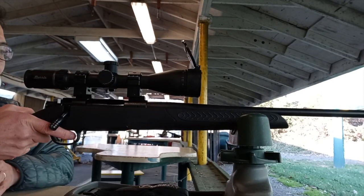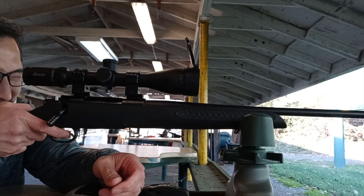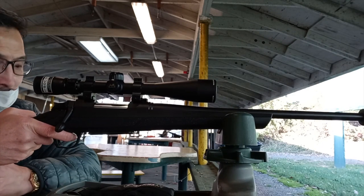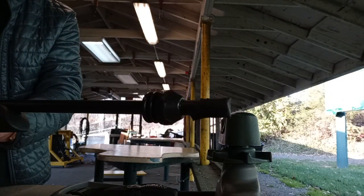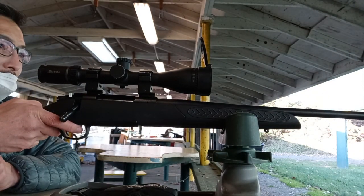Second shot at the right upper target without the tape. Now I have the electrical tape on the 6.5 — it's been double taped. And that's how it shoots at 100 yards.